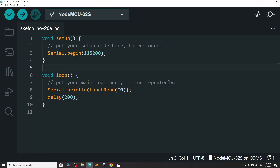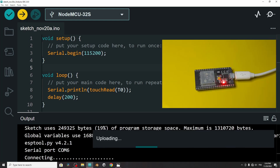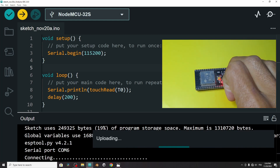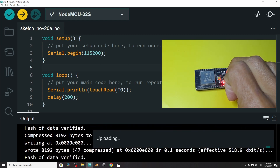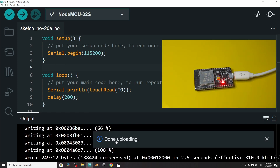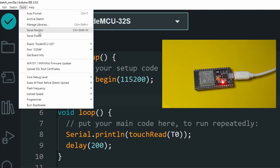Anyways, once you do that, we can hit the Upload button. Now it is compiling the sketch. If you get the message "connecting," you have to hold down the boot key and that will start uploading the code. Once it's done, open up the serial monitor to see the values — by selecting the serial monitor button, or you can go to Tools then Serial Monitor.